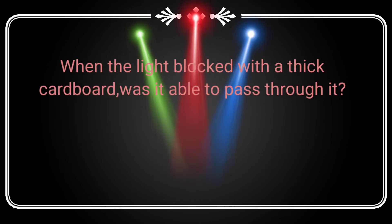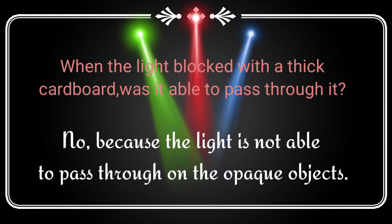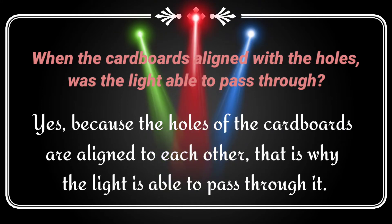When the light is blocked with a thick cardboard, was it able to pass through? No, because light is not able to pass through opaque objects. When the cardboard is aligned with the holes, was the light able to pass through? Yes, because the holes of the cardboard are aligned to each other. That's why the light is able to pass through it.